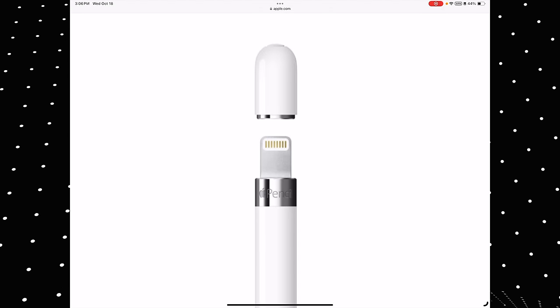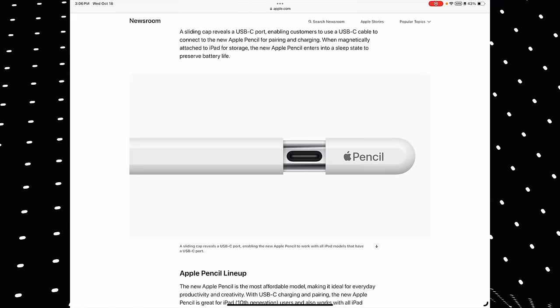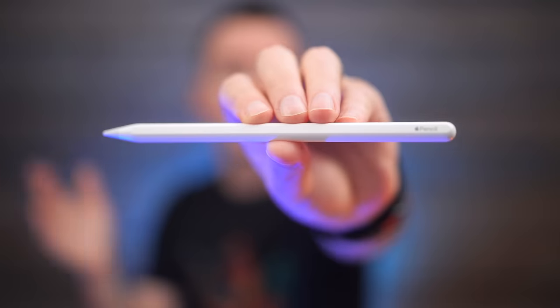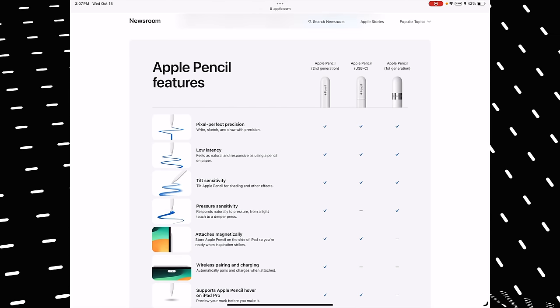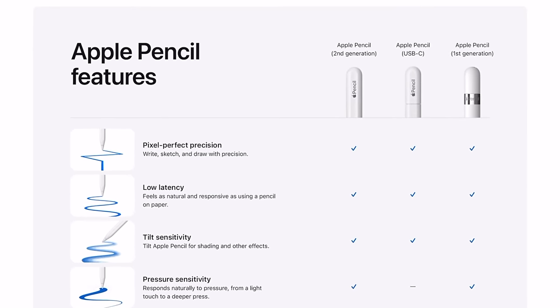One last detail: on the Gen 1 the actual cap popped off to cover the lightning port, but the cover on the USB-C Apple Pencil extends out and magnetically snaps into place — it won't come off, so you won't lose it. When the cover pops out to reveal the USB-C port, it's about the same length as the Gen 2 Apple Pencil. When you slide it back, it's a little bit shorter. This Apple Pencil mess is really just a reflection of the iPad lineup in general, and getting rid of one Apple Pencil option might mean thinking about getting rid of one of the iPads as well. Choice is good to an extent, but too much choice can lead to confusion rather than empowerment.